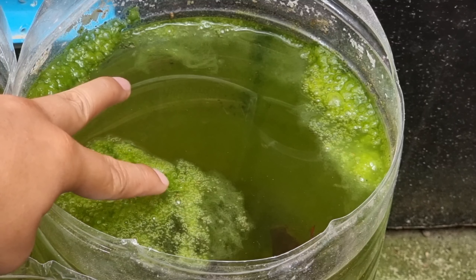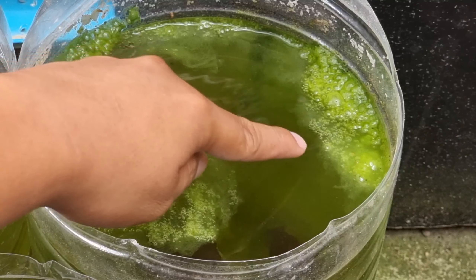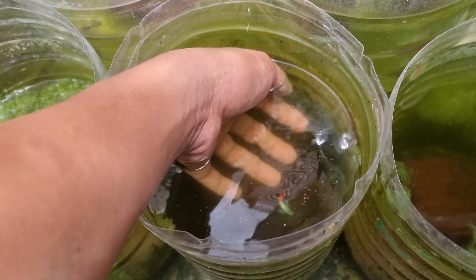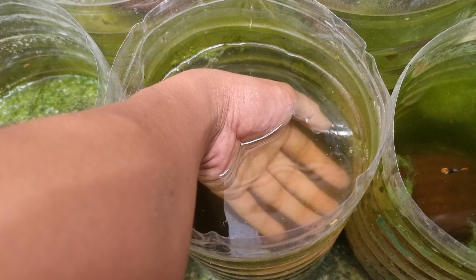Today, a lot of algae have grown inside some of our grooming containers. Dead banana leaves have already sunk at the bottom as well. When I check out the guppies, there haven't been many improvements since it's still only one week. But we can see that the guppies are very healthy.